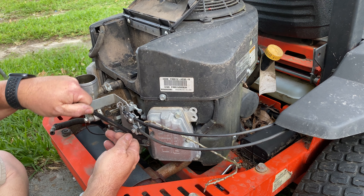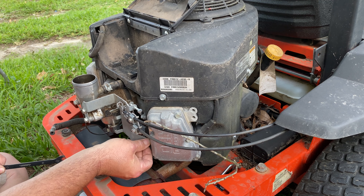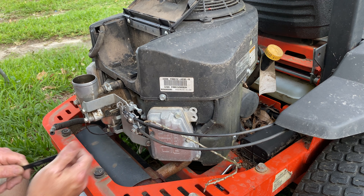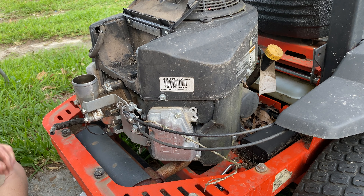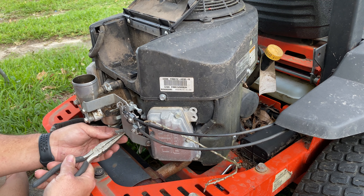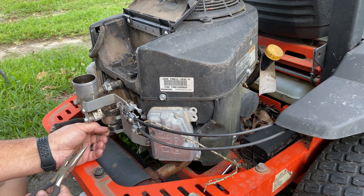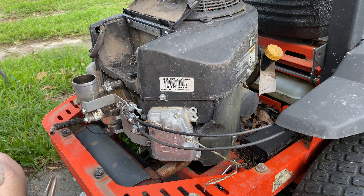I will go ahead and give a disclaimer: I'm not a mechanic, I have no formal training for this. In fact, shade tree mechanic might be considered a compliment to me. But my dad's had me doing this kind of stuff since I was old enough to pick up a wrench, so I am not afraid to give it a try.